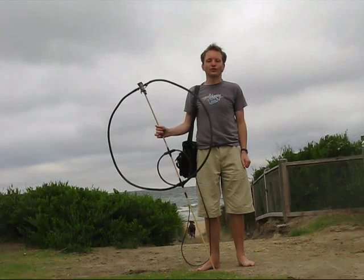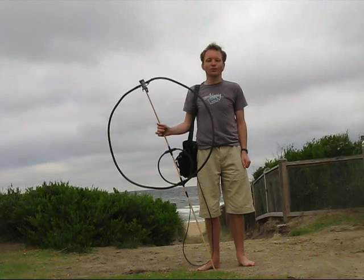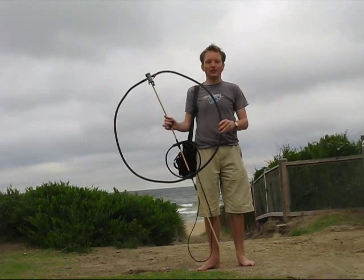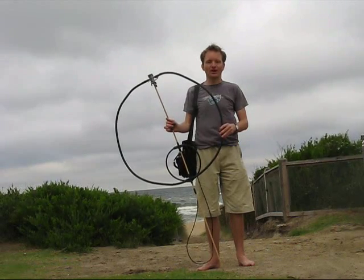I've produced several magnetic loop videos, but if you only had time to watch one of them, this is the one I'd recommend, because this is my best ever loop for pedestrian mobile.